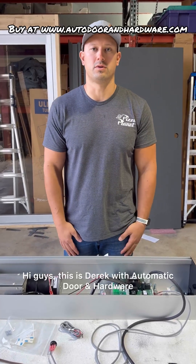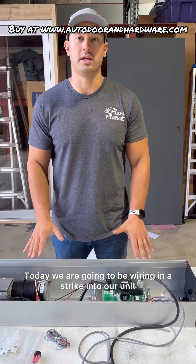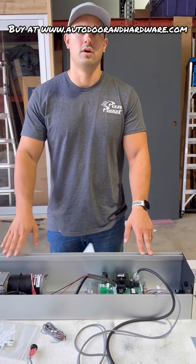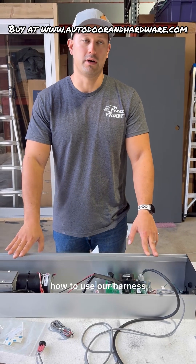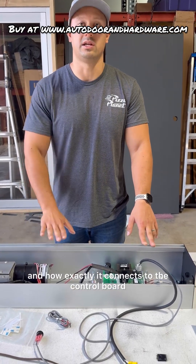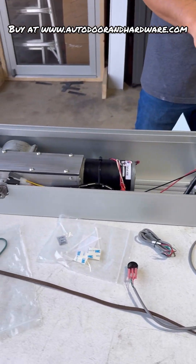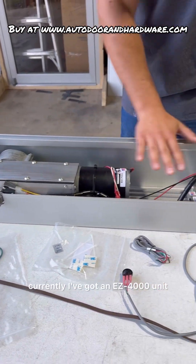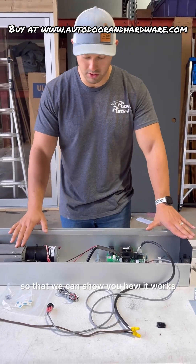Hi guys, this is Derek with Automatic Door and Hardware. Today we are going to be wiring a strike into our unit. I'm going to show you how to use our harness and how it connects to the control board. Currently I've got an Easy 4000 unit with power to it, so we can show you how it works.